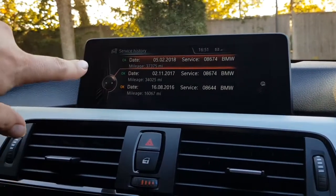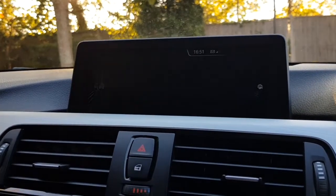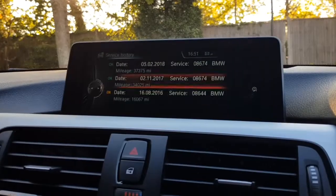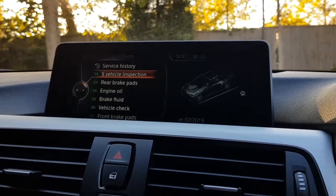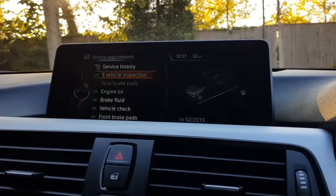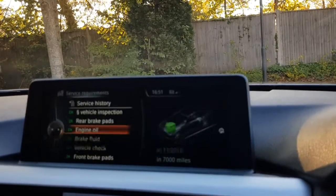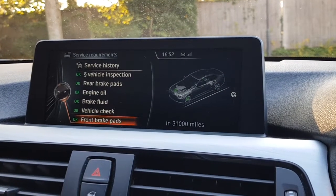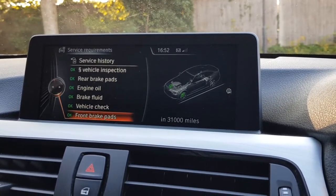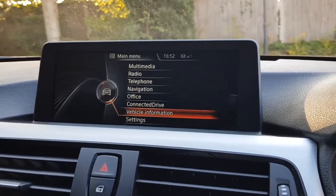The first service was done in 2016, the second in 2017, and the last one in February of this year at 37,300 miles — that was a brake fluid change and a vehicle inspection, with a full service the one before that. Looking at what's due next: the MOT is due February 2019, although we will be putting a brand new MOT on the car, so you'll have 12 months. Rear brake pads are not due until 7,000 miles. Engine oil is due at 7,000 miles or November 2019. Brake fluid in 2020, vehicle check in 2021, and front brake pads were recently done so not due until 31,000 miles' time. Absolutely nothing for the new owner to worry about, and we'll put on a brand new 12-month MOT before delivery.